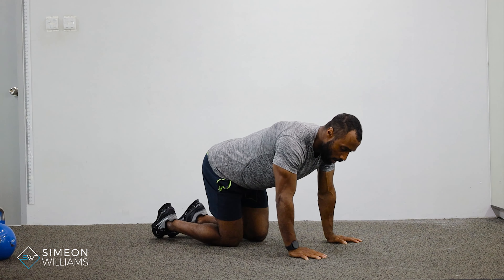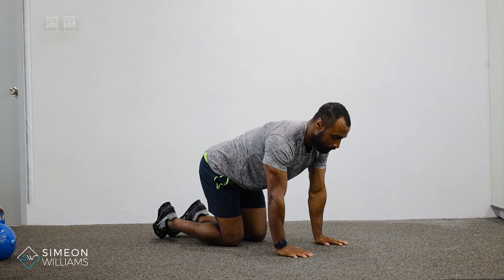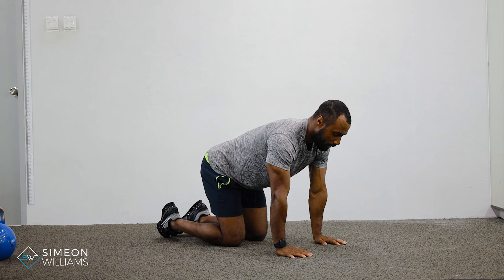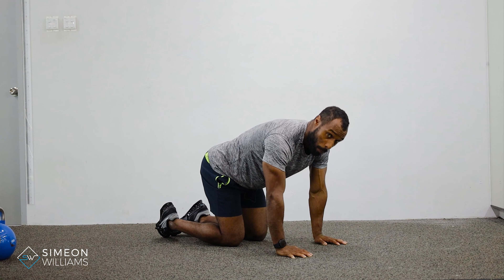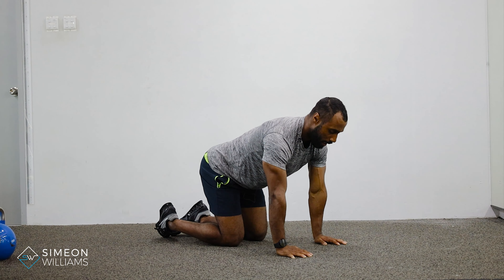Make sure your hands are directly underneath your shoulders with a shoulder-width stance. All we're doing is learning how to let the body drop down while maintaining straight arms, then rounding our scapula as a way of pushing away — down and round.